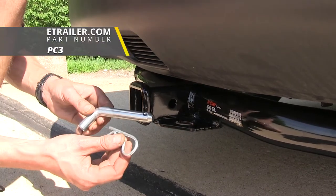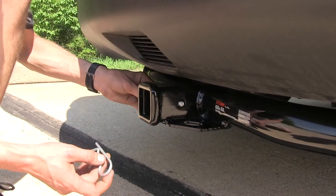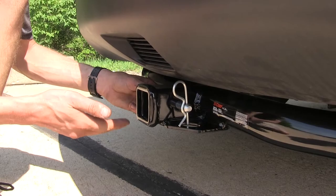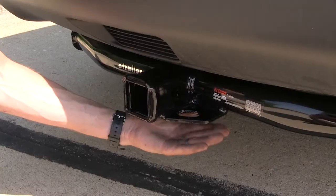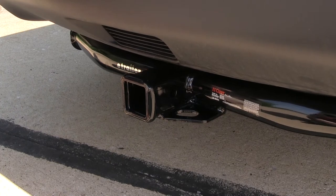You can pick up a pin and clip separately on our website as part number PC3, and that will just slide through that hole and you can clip it in place to secure whatever item you're installing in your hitch. On the bottom of our receiver, you'll find our plate style safety chain loops.